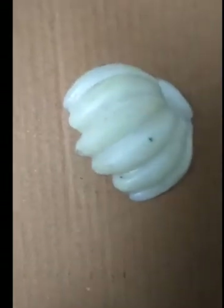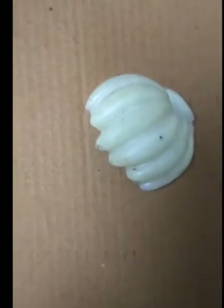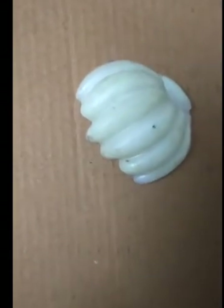Guys, the soap has been made and right now it isn't glowing. But when we flash a light on the soap, then we'll turn off the lights and see the magic.